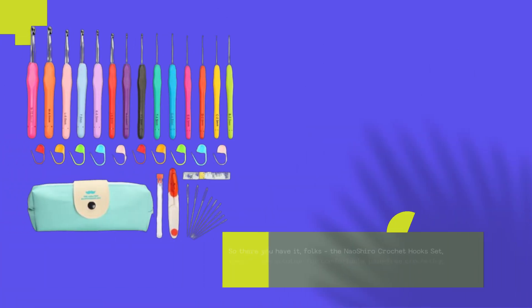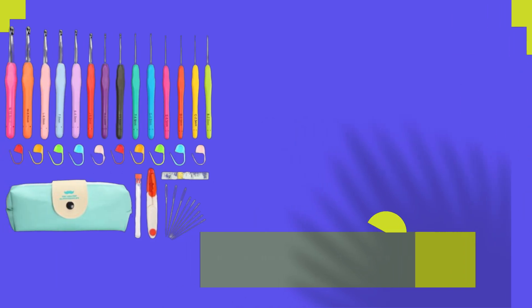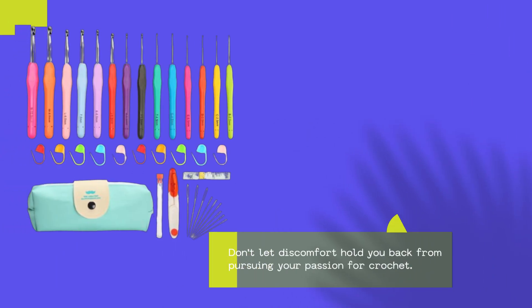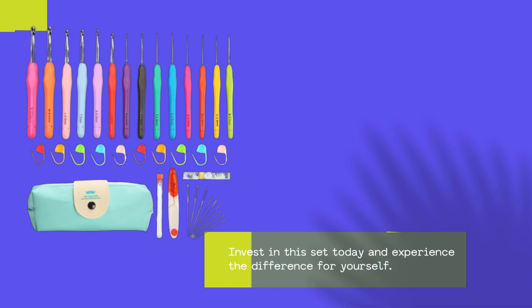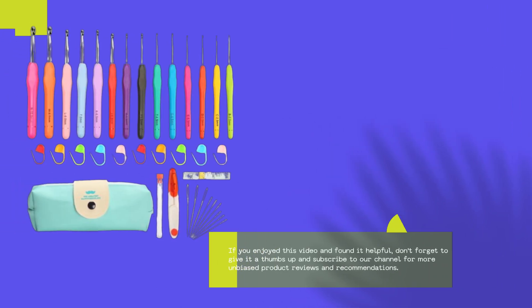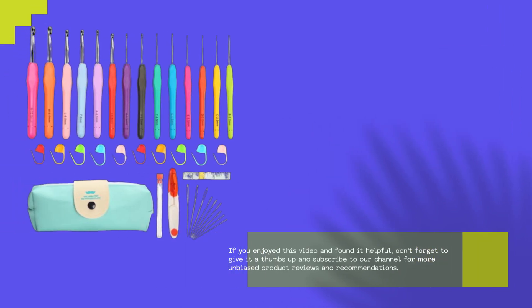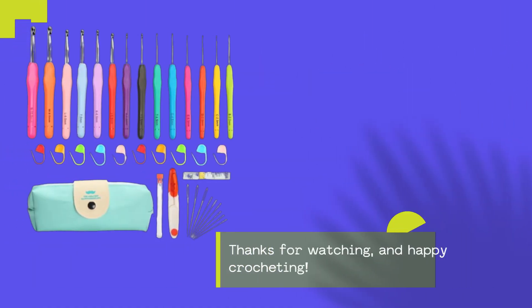So there you have it, folks — the Naoshiro Crochet Hook Set: the ultimate solution for comfortable, pain-free crocheting, especially for those with arthritis or hand pain. Don't let discomfort hold you back from pursuing your passion for crochet. Invest in this set today and experience the difference for yourself. If you enjoyed this video and found it helpful, don't forget to give it a thumbs up and subscribe to our channel for more unbiased product reviews and recommendations. Thanks for watching, and happy crocheting!